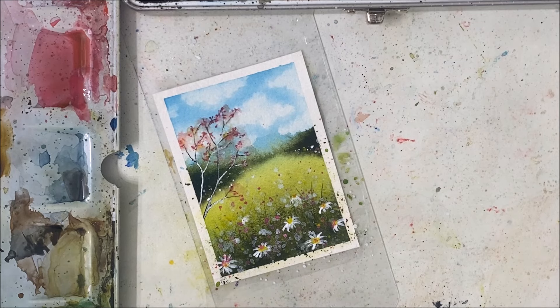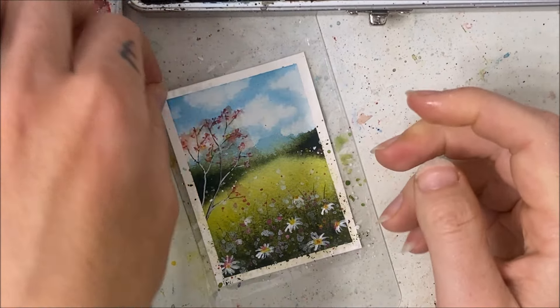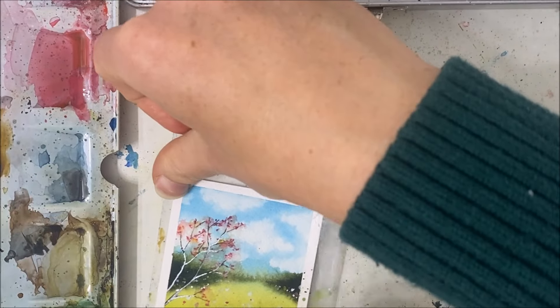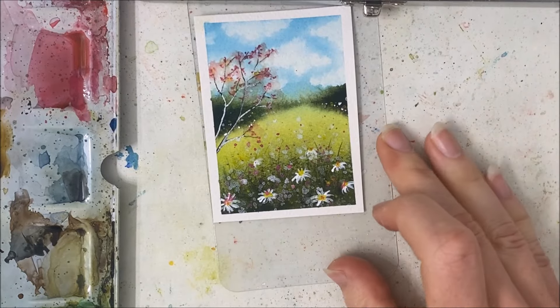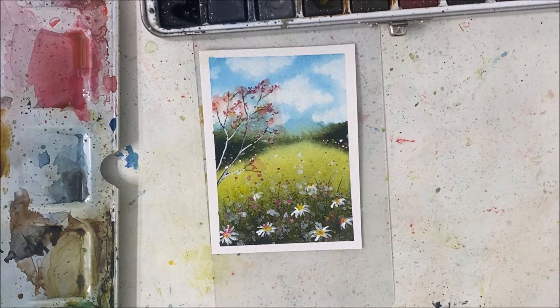I'm going to take silver watercolor paint and apply it to the branches themselves — it might cover up some of the brown and make it less noticeable. That may have helped a little bit, but I'm going to leave it at that before I add anything else and make it worse. Peel that tape off around your edges if you put some there, and there we have a simple daisy field. I hope you guys enjoyed this one — let me know what you think in the comments, maybe what you would have done differently, and don't forget to hit like and subscribe. I'll see you in the next tutorial.